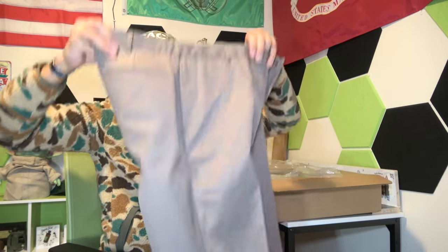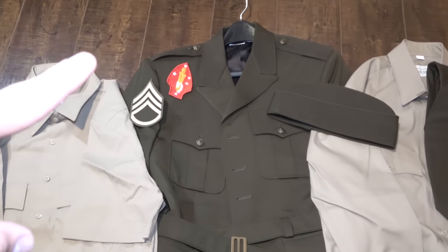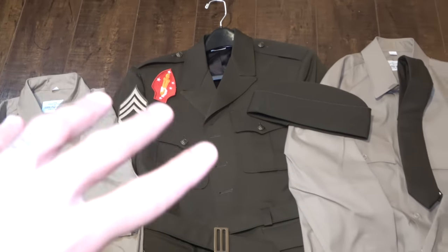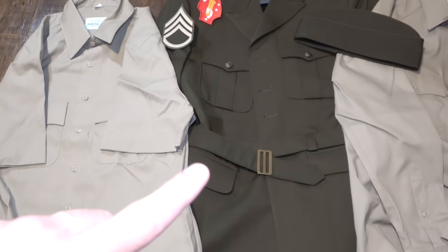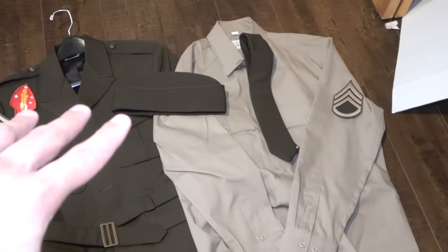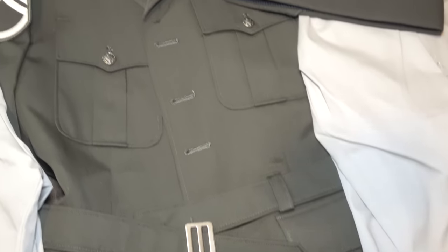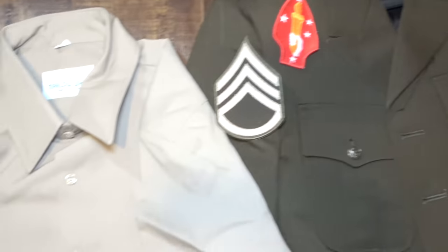And then we'll do a little top-to-bottom of the uniform so you guys can see what everything looks like. We have the service jacket, the rank, the deployment patch, the hat, the belt with the buckle, the shirt, and the long sleeve shirt with the rank. Moving down, we have the trouser belt with the buckle. Just a little close-up so you guys can see the belt, the socks, the jacket, and the buckle — all that good stuff.